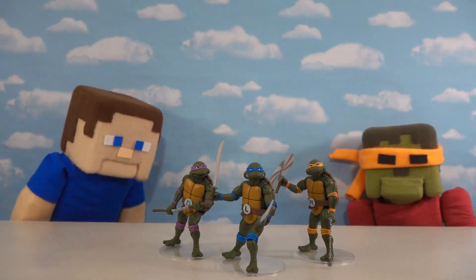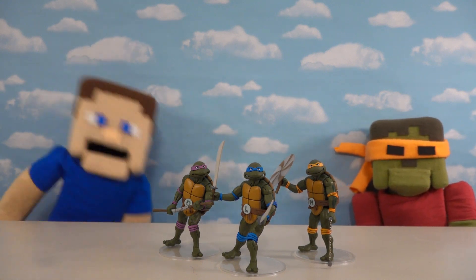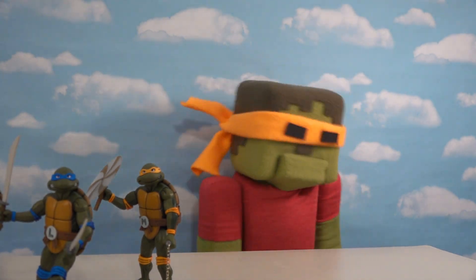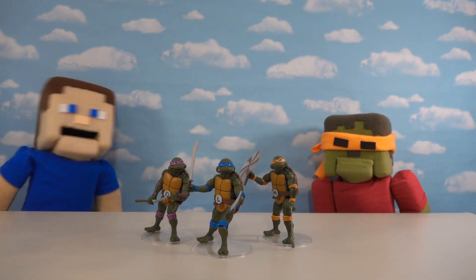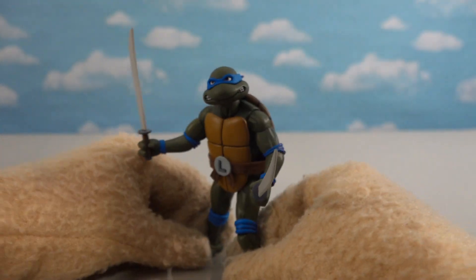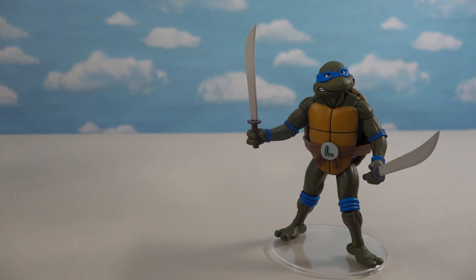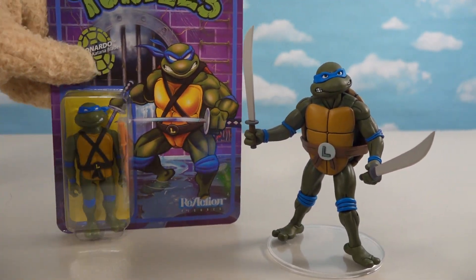Ninja Turtles fans, if you love the classic Ninja Turtles from the 1980s you're gonna love today's review, because we've got a bunch of figures to unbox. Michelangelo is my favorite - pizza party! That's right, we've got Michelangelo and more to unbox today. On the Puppet Steve channel we just love the old classic Ninja Turtles, and I'm super excited because ReAction came out with a brand new Ninja Turtles line to honor the classic toy line from the 1980s.